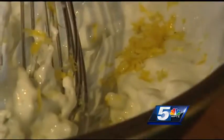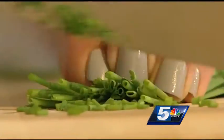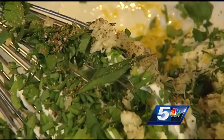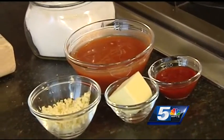Add buttermilk, sour cream, and blue cheese into a bowl and give that a mix. Also add in some fresh ingredients like lemon zest, lemon juice, chives, and parsley. You'll want a clove of garlic, fresh cracked pepper, and salt — though you shouldn't need too much because of the cheese. Then whisk that all together.